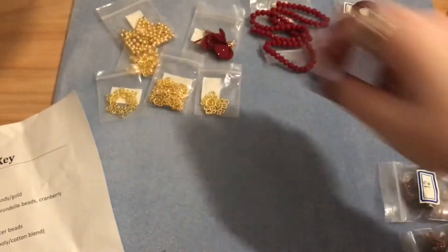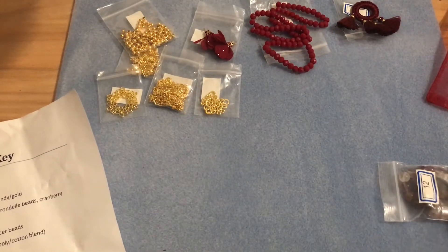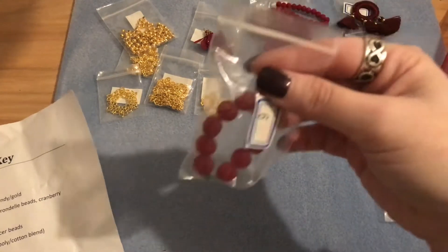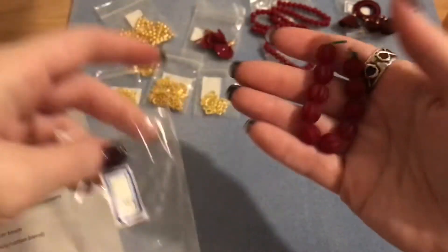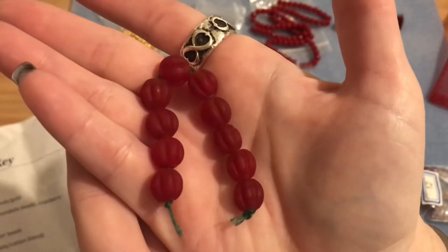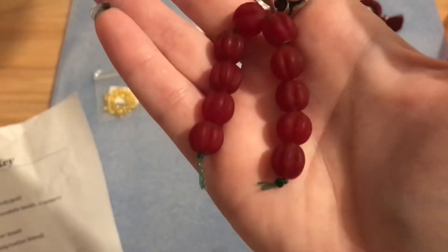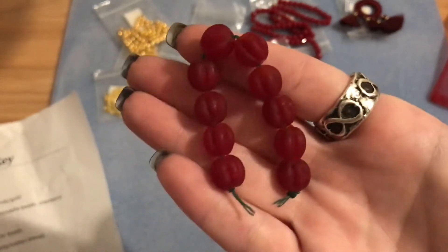Number nine is a 10-piece strand of 10 millimeter handmade matte lampwork beads in a melon bead shape. These are really pretty — and they're not small at 10 millimeters. You get 10 pieces on that strand.